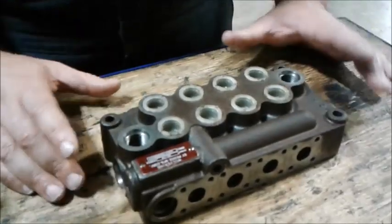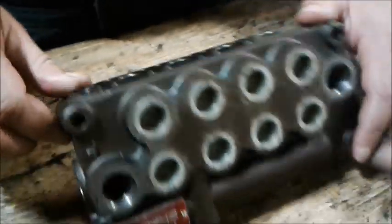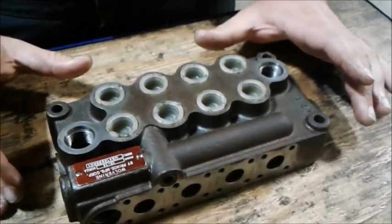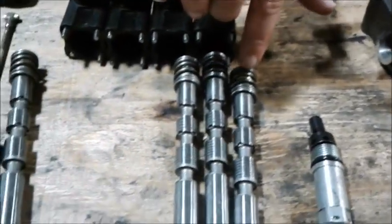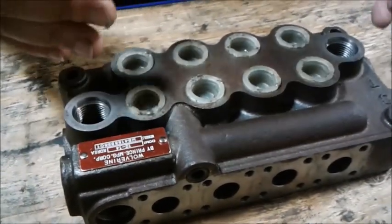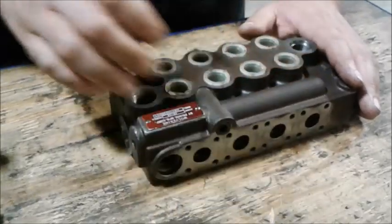We already took this apart, so I'm just going to do a quick overview of how to measure these out. One note before I forget: if you're ever confused about which side is which — the lever control side or the spring side — if you look at the label and you can read it correctly, that means it's in the correct position. The levers will go on this side, and the springs will go on this side.